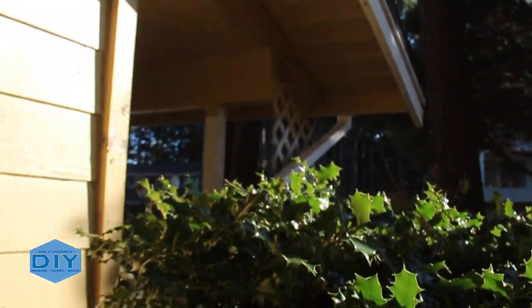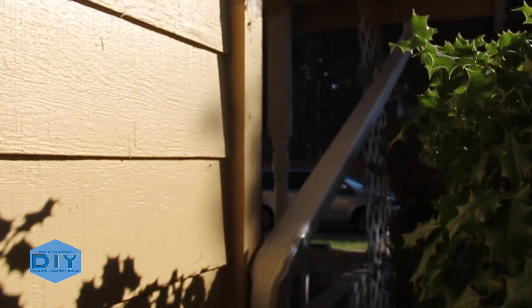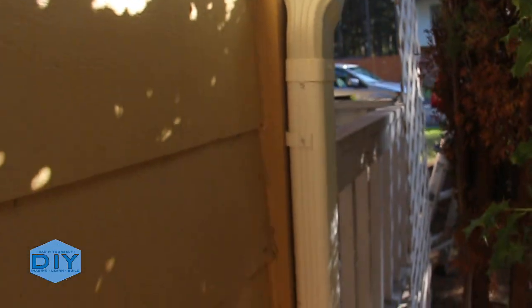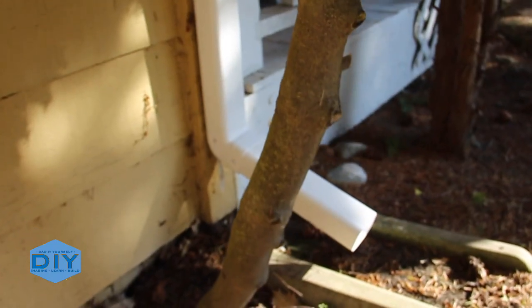Here's the final installation of the downspout. Some may ask why I came down the end of the porch like that — well, that was the position of the existing downspout. If I would have had a choice, I would have installed it by the front of the garage as the low point and come straight down the wall.